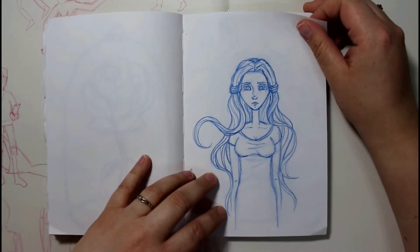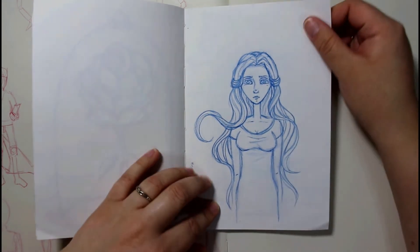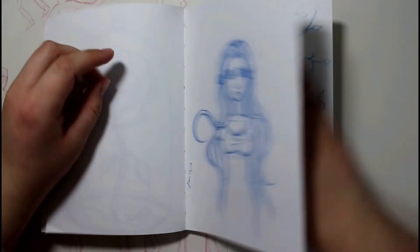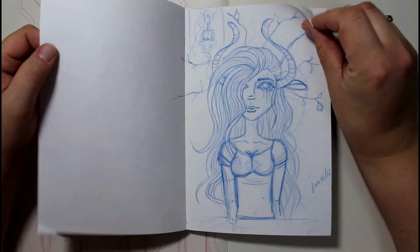I've been watching a lot of Danica Sills' videos lately, trying to get some tips from her. I really like the way she draws hair, so I decided to try it out. And I really like it.